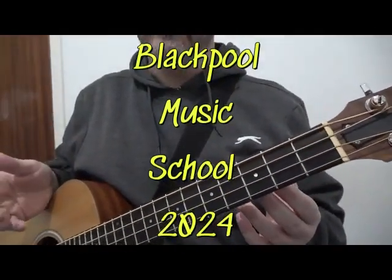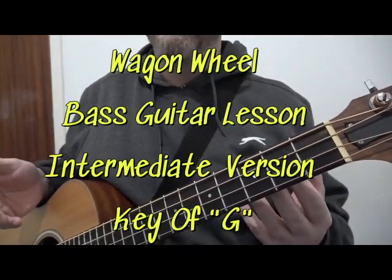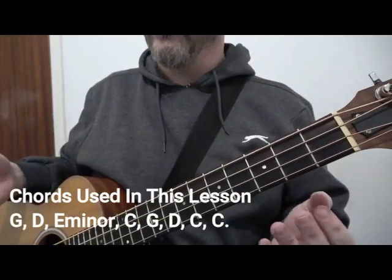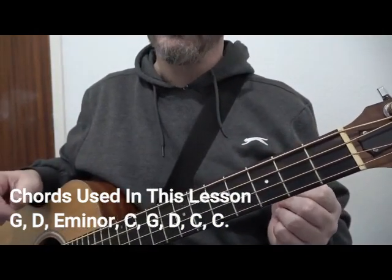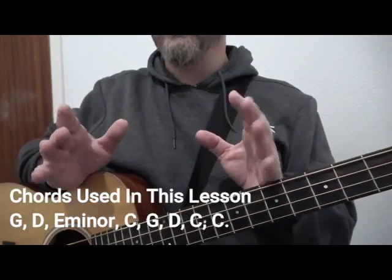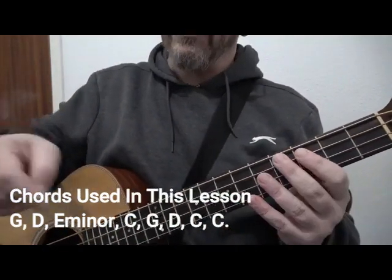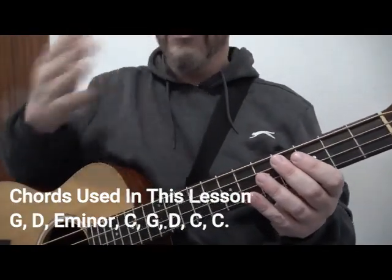Welcome to this Blackburn Music School video all about the bass guitar. I am using a fretted acoustic bass in this video, but these techniques apply to fretless, electric, upright, any sort of bass. As long as you are tuned EADG that is fine, but we are only using the A string. To get the most from this video you will need to have seen the previous one, but I will do a recap here and we'll post the chords and frets down below.